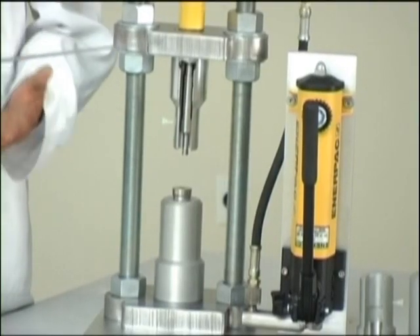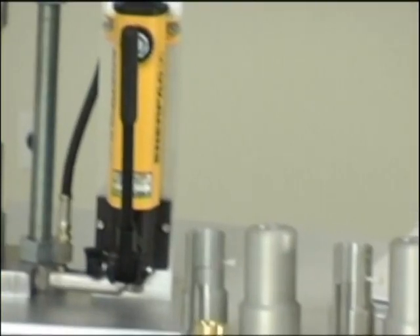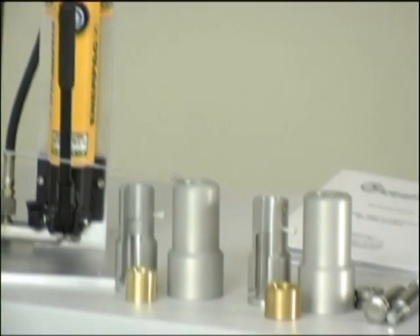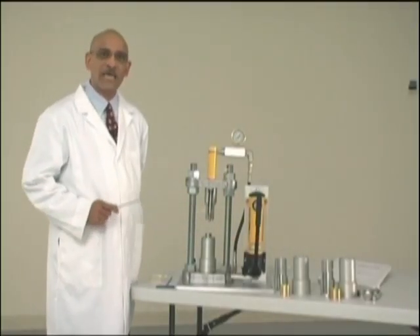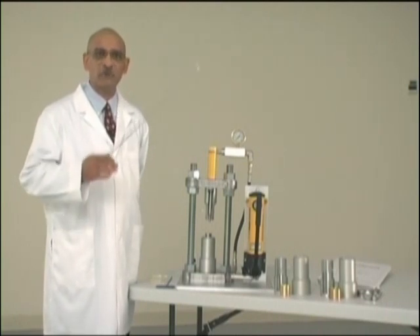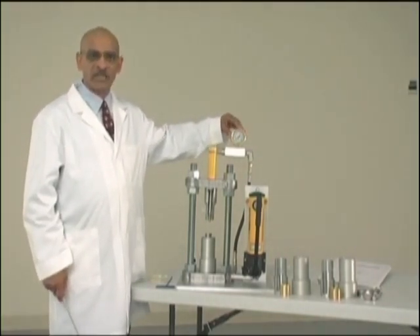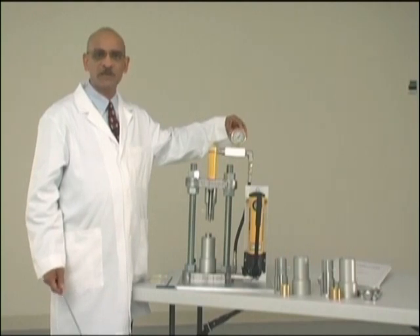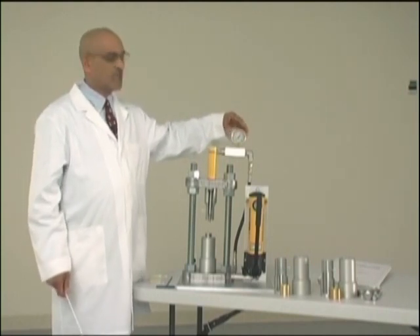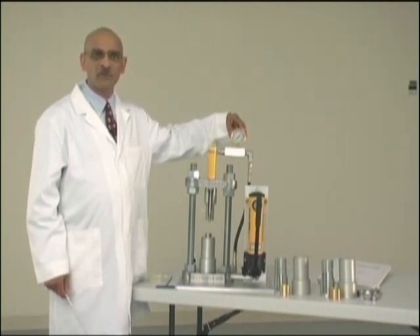The gauge is calibrated against an NIST certified load cell and the calibration curve is provided in the instruction manual. There are three sets of upper punch holders that can come with the machine: punch holders B, punch holders D, and punch holders DS. The punch holders help align the punches properly during compaction.